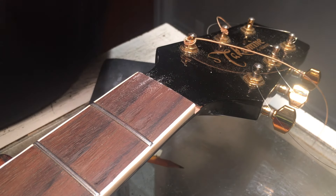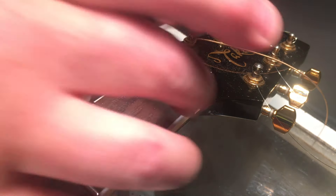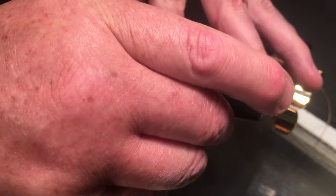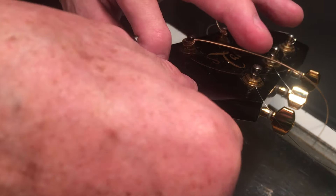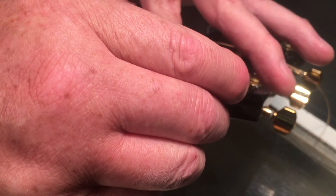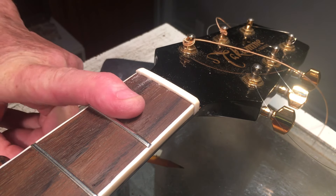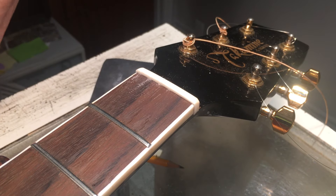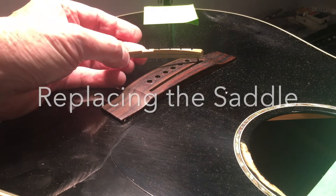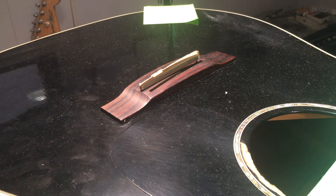Relieve the hard edge. There we go. We're talking like uber-microns. So that's a roughed-in nut and that'll do just fine. Now we get to move on down to the other side — the saddle is destroyed. It's just not going to work, simple as that.